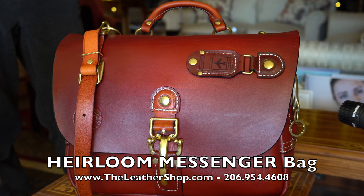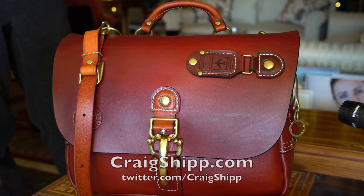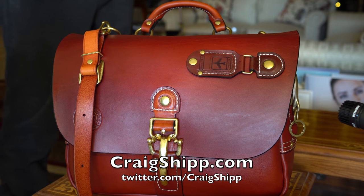I'm going to go ahead and unpack this particular bag. This is the Heirloom Messenger Bag, and I have it packed full of items. This is the small size, so I want you to see what this unit will hold.